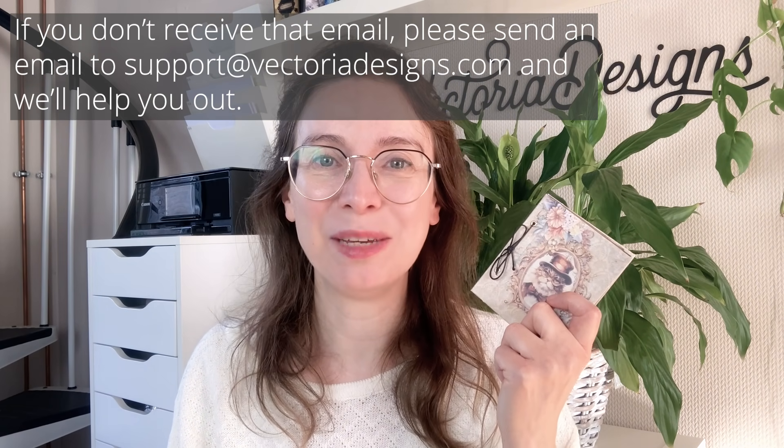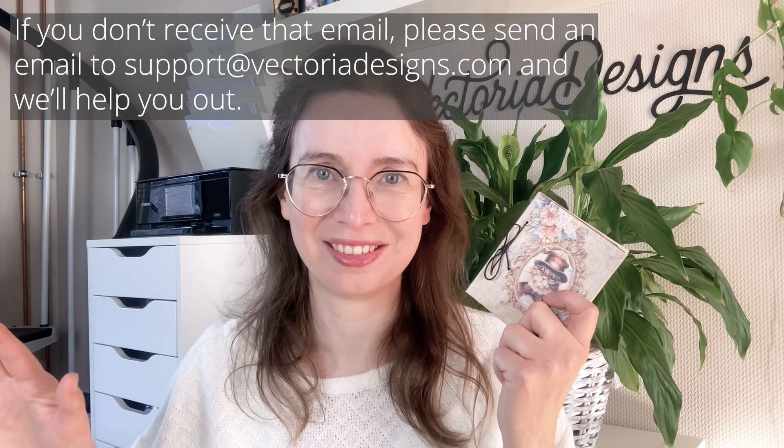You will receive an email with the download link for all the sheets. You can make this yourself right now — well, if you have your tools nearby, that is. Not when you're riding a bicycle. Never craft when you're riding a bicycle. Promise?